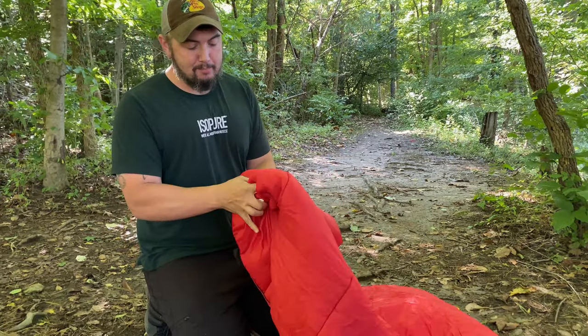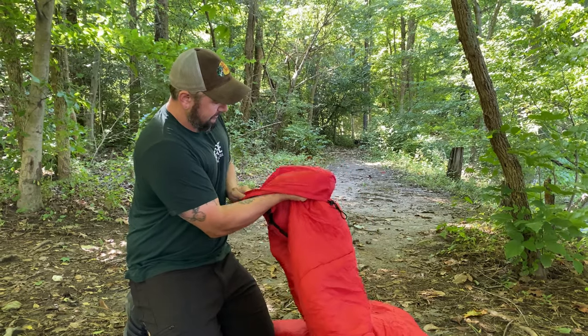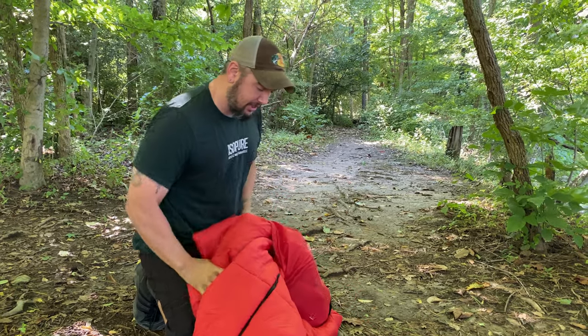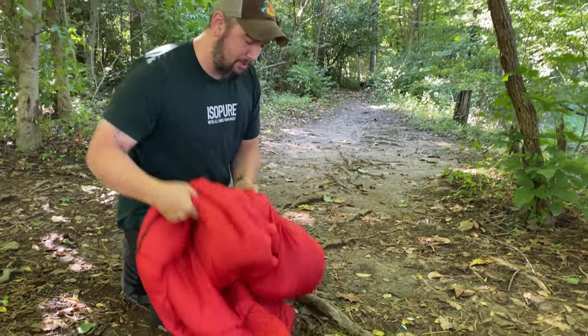What I like to do is take the bottom of it and just shove it right into the bag like so, and just keep stuffing, keep punching just like this. Just keep punching the bag.